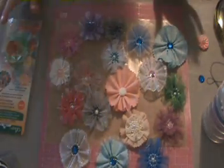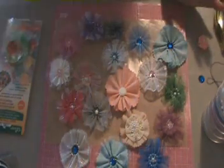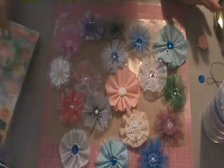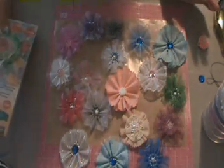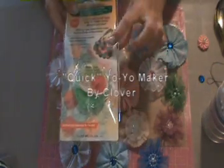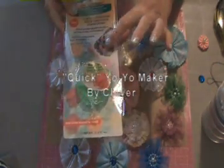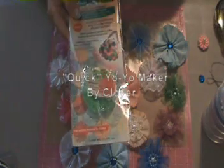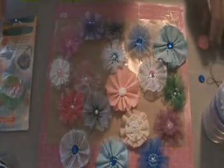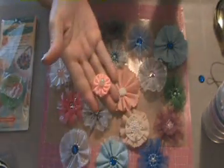What happened was I was walking around in Michaels — I could spend hours there — and I came across what they call the quick yo-yo maker, and that's this. I looked at it and I thought those could almost make a flower, so I brought it home, followed the directions, and this is what I ended up with.